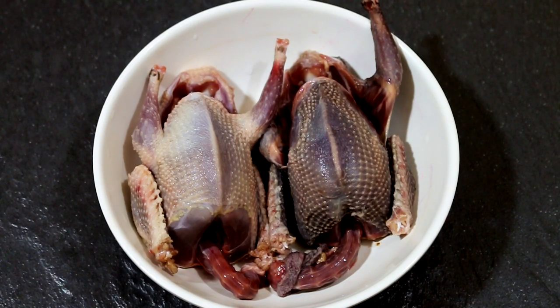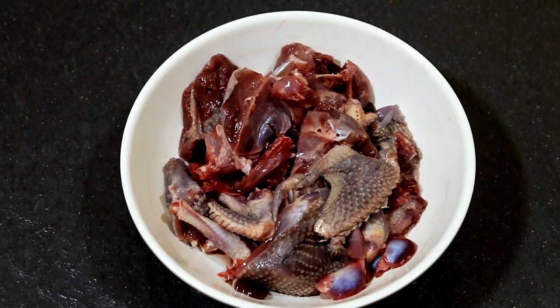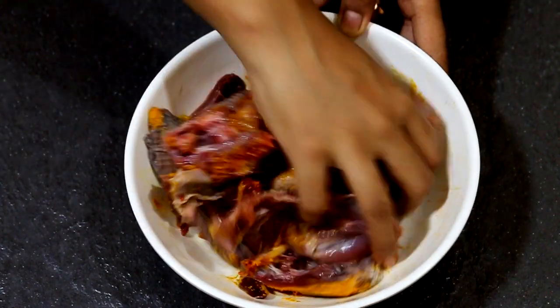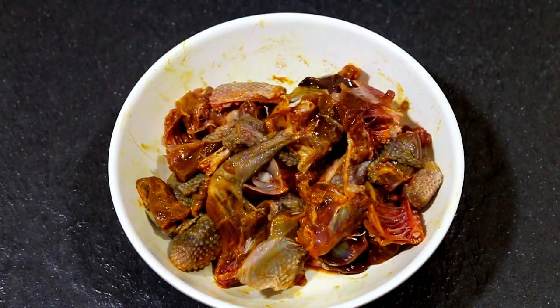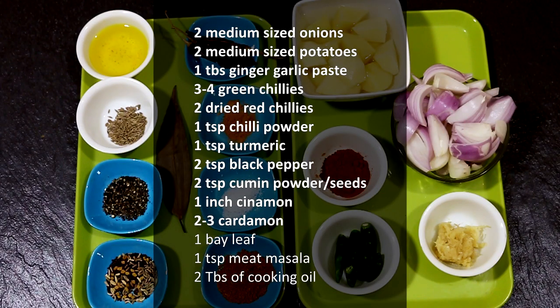To make Paro Manko you will need two large pigeons, plucked and cleaned. Let's get them chopped into small pieces. The meat is ready — let's marinate them in turmeric and salt for about half an hour. Meanwhile, let's take a look at the ingredients. I know it looks like a lot, but I've written it down for you so that it would be easier to refer to.